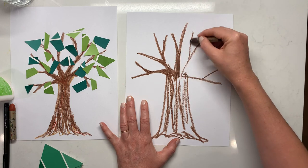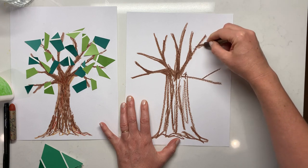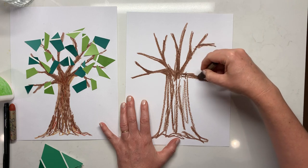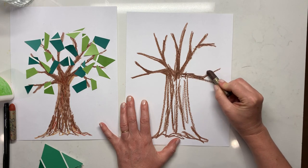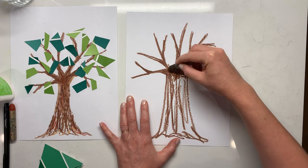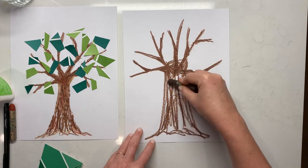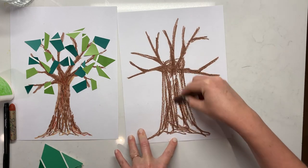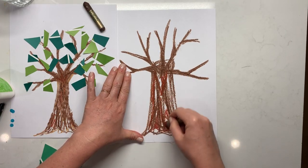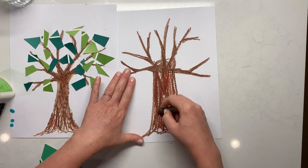It's okay if it's bumpy and things are out of line — branches are twisty and all different shapes and sizes, they're not perfect. Fill that in. Maybe you want to use a light brown and a dark brown. You know your students, so if you just need to only put brown out on the table for the abecedarians, then just do that.